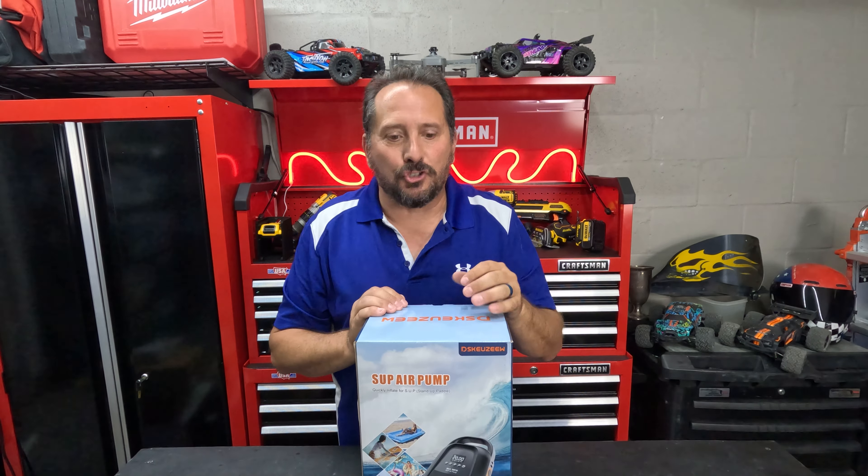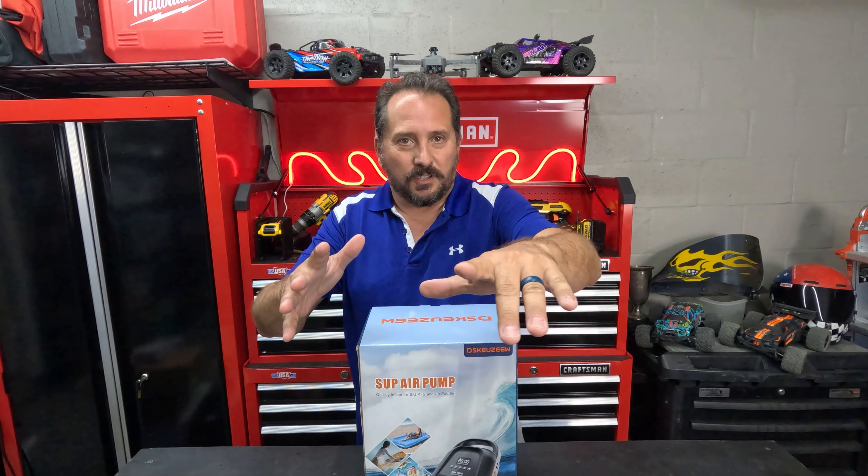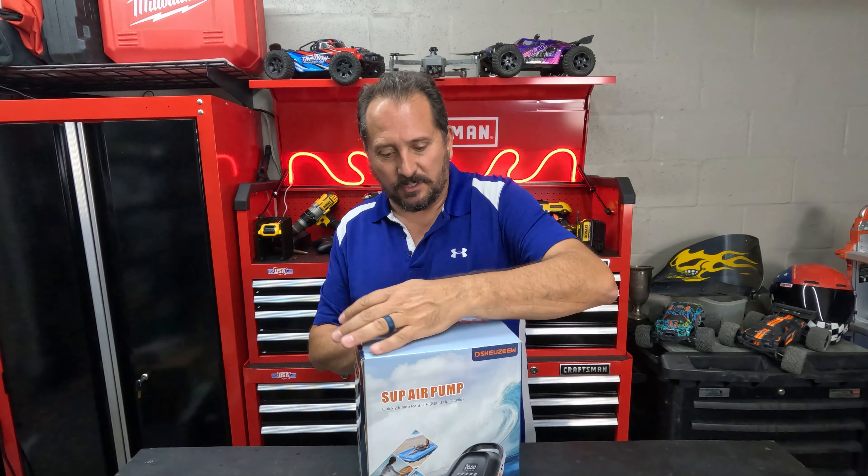This is a brand new battery-powered SUP pump from Deskew — I have no idea how to pronounce it, but it looks like a super cool pump. Let me take it out, and while I do I'll tell you about some of the stats and features that you really want to know about.